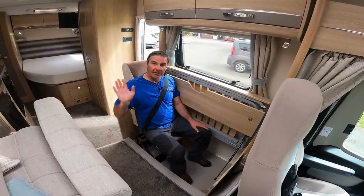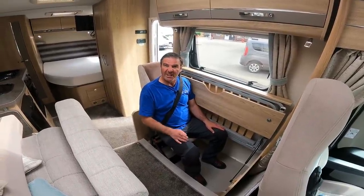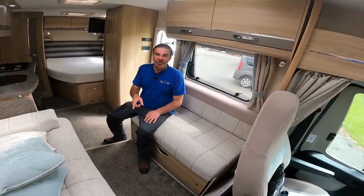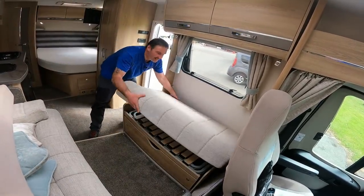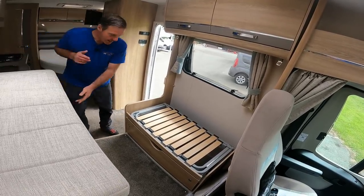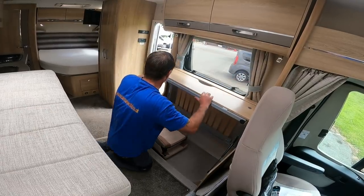Remember when I was telling you about the extra two belted seats? Well here's one of them - look at that! Perfect. And there's another one on the other bench seat as well. Let me show you how it's done - easy peasy. To make a travelling seat out of the bench seat I need to take this off, and I need to take this off.